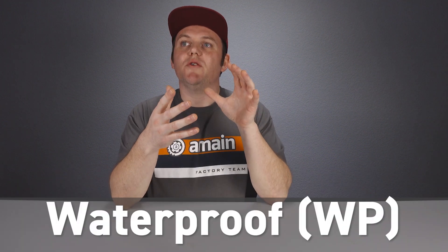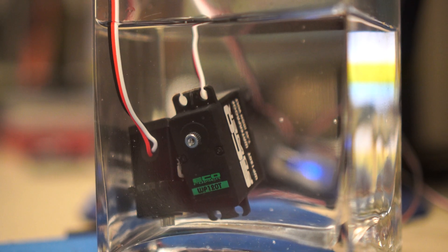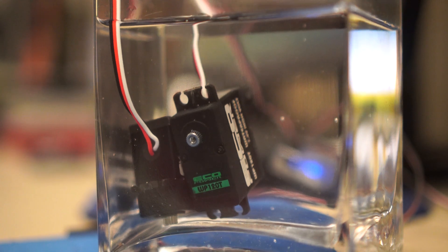Waterproof servos do exist and they really do work. There are some waterproof servos that claim they can be submerged in water and still operate. A waterproof servo will usually say 'waterproof' in its name, or use the initials WP. But if the servo doesn't say either of those terms, do not get it wet and don't assume it's waterproof — it could fail on you.